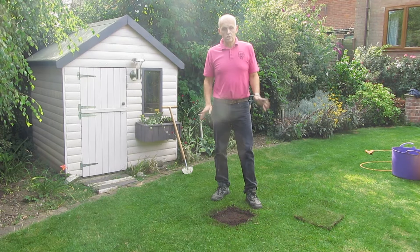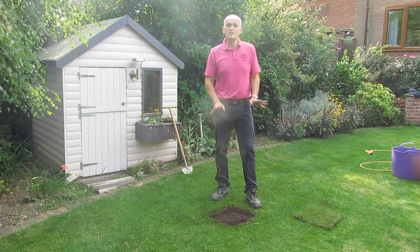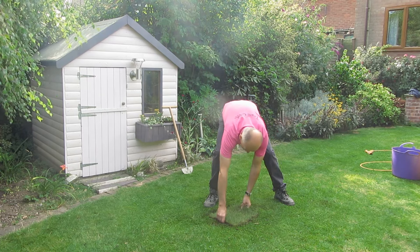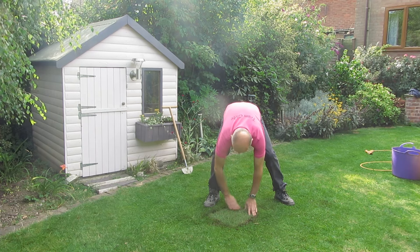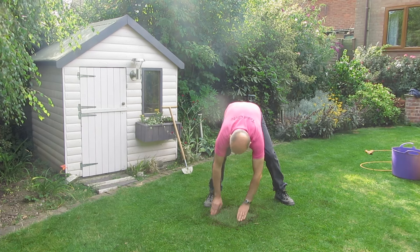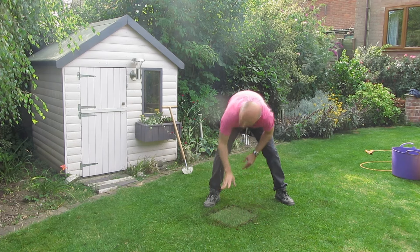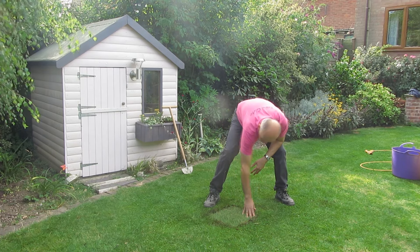Right, we've done all the preparation, the turf is ready to go back in. Just simply place it, make sure it's nice and level, all the edges are tucked in, make sure there's good contact between the turf and the soil.